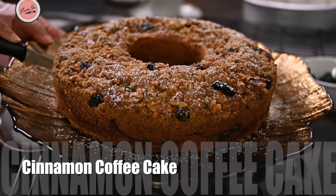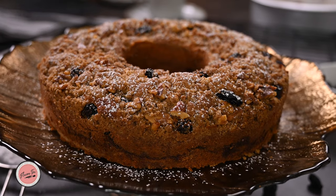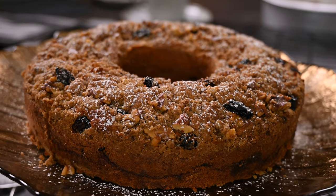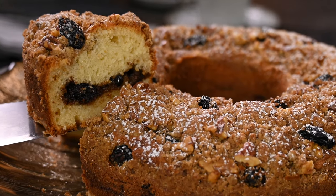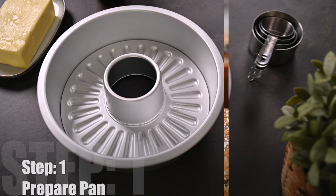Assalamu alaikum foodies, today we are making one of my favorite cakes — cinnamon coffee cake. It has a nice crunchy streusel top, soft and tender crumb, and a delectable cinnamon filling. So let's jump to the recipe.